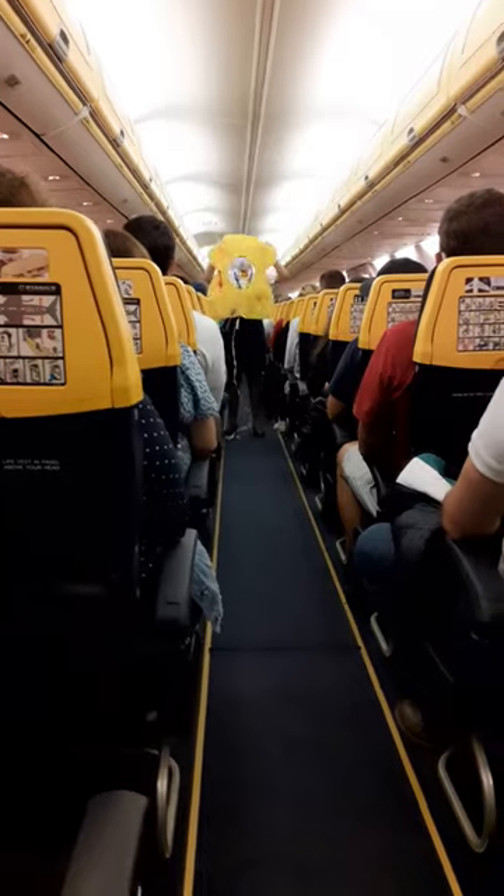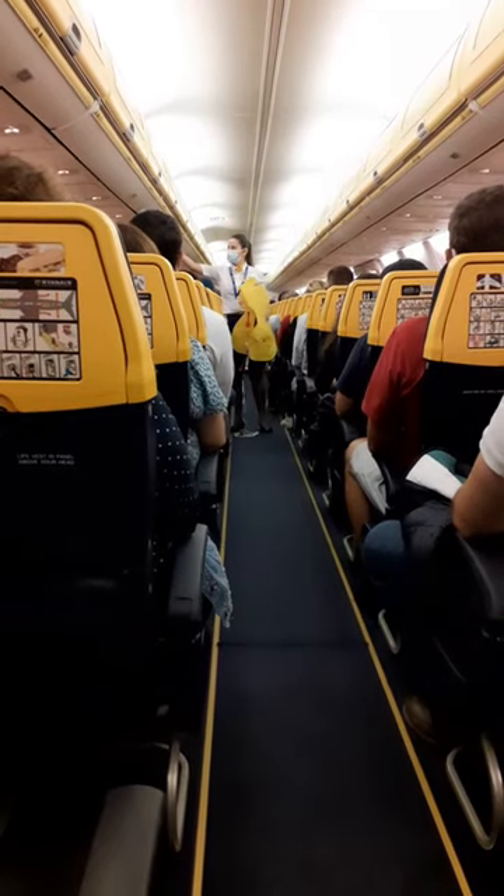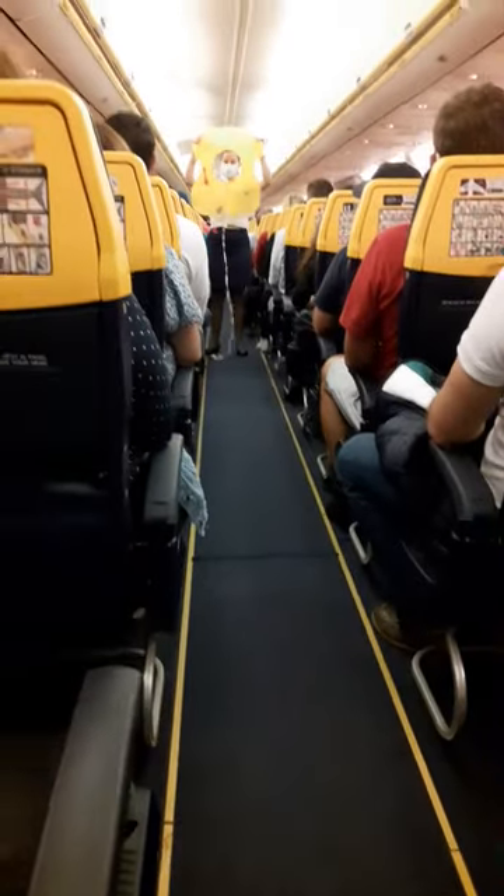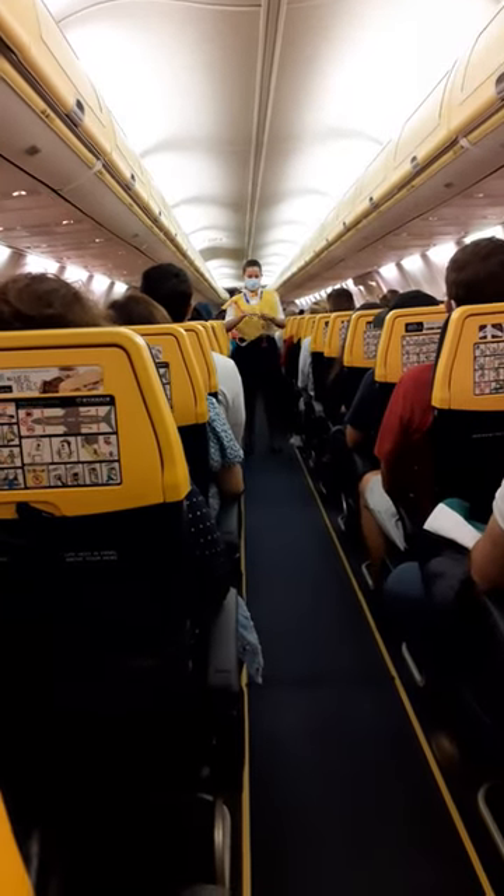The life jackets are stowed in a pocket beneath your seat or in the panel above your head. If it's needed, remove the jacket from its packet and place it over your head. Bring the strap around your waist, clip at the front, and secure as shown.